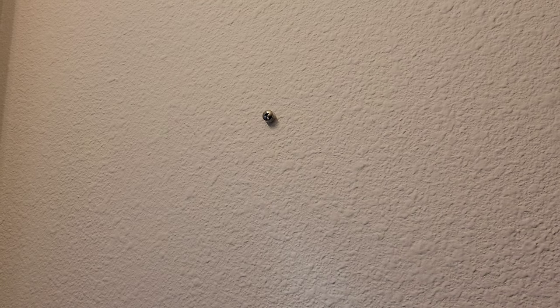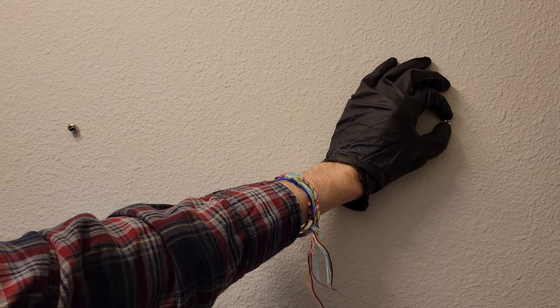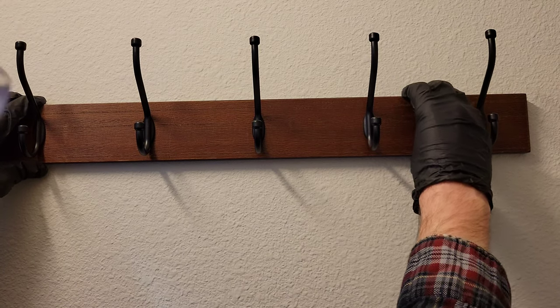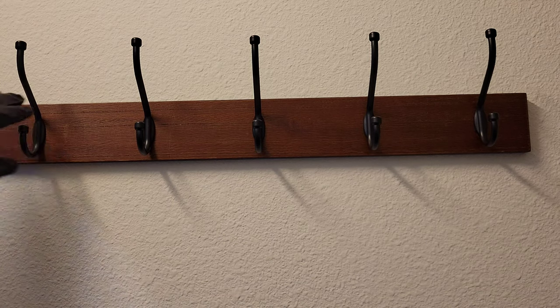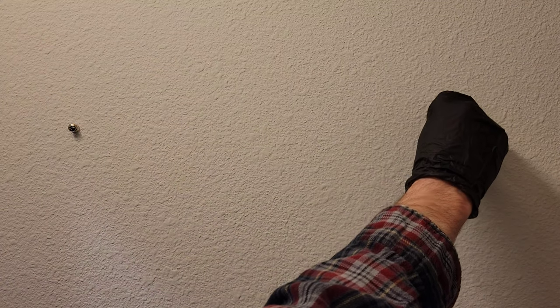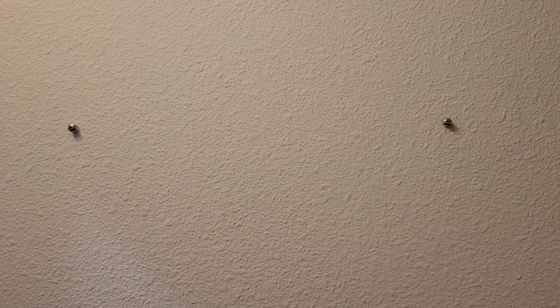Now let's put the coat hanger on and see how it looks. Look at how wobbly these screws are inside the wall anchors. I've adjusted the depth of the screws to get them as snug as I can. But once I line up the coat hanger and secure it into place, look at how wobbly it is. No matter what I do, the coat hanger just wobbles. The screws don't sit snug in the wall anchors.